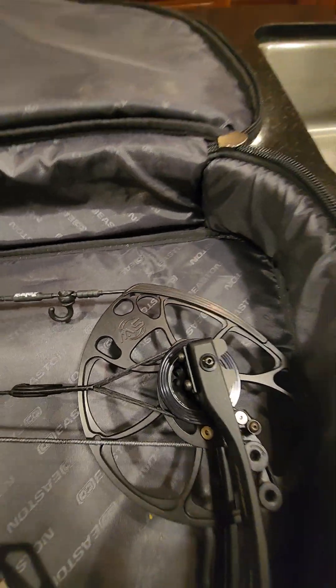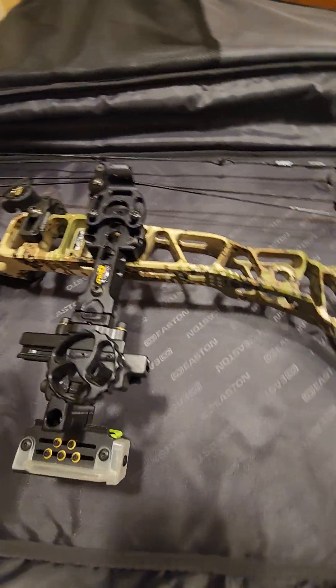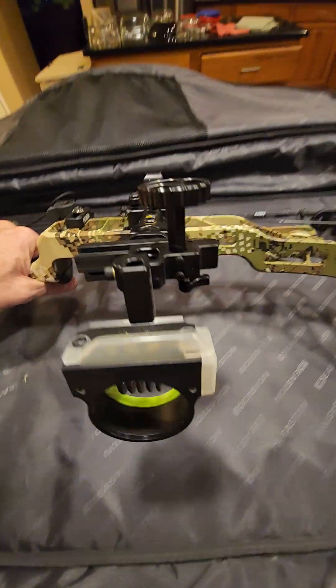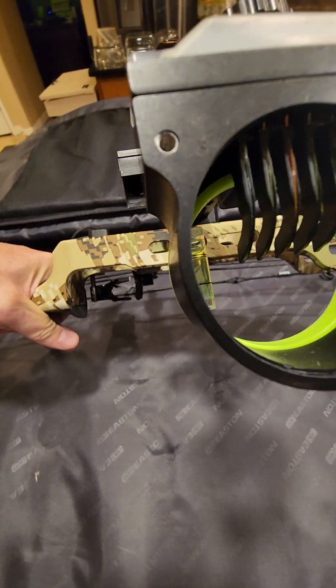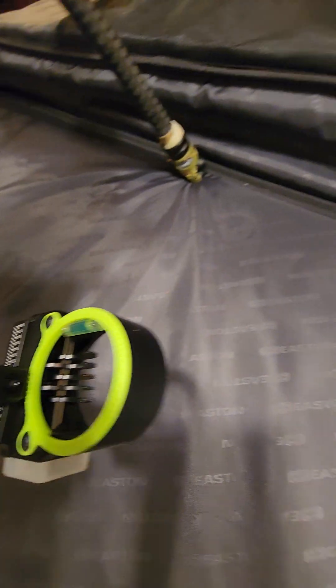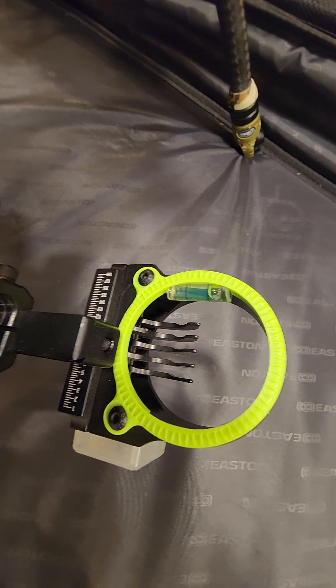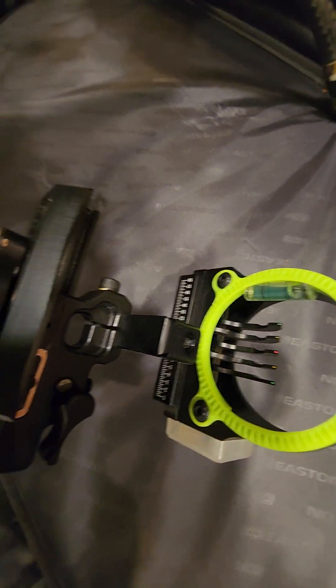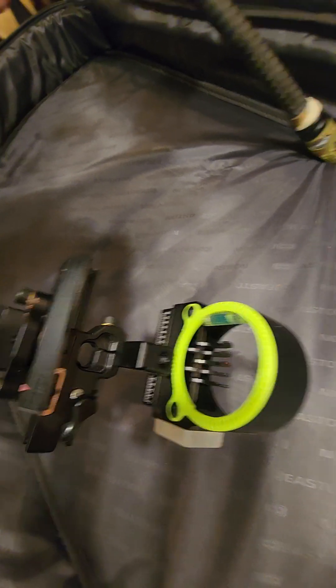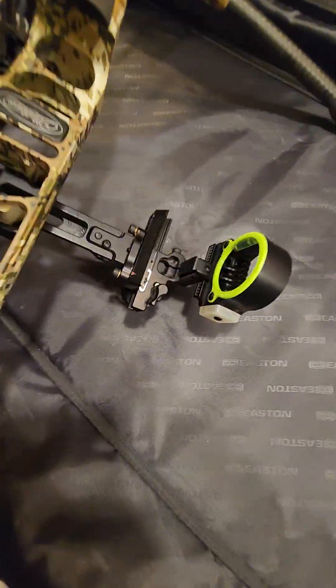Moving to the sight — this has the black and gold Ascent Pro 4, it's the 5-pin with a halo and leveler. This is the upgraded one: it's got the 18-point adjustment post instead of the 12 that most models have. That gives you a little more accuracy at range for finer tuning compared to the lower grade models. It's a very nice sight — the only one I'll use.